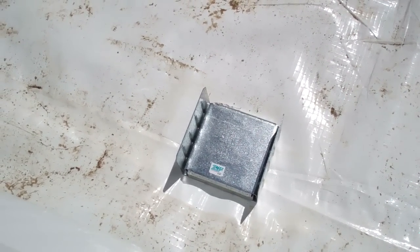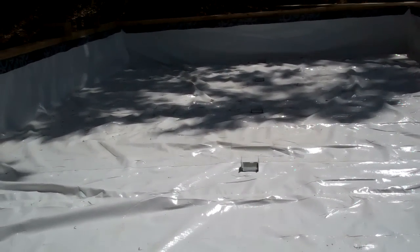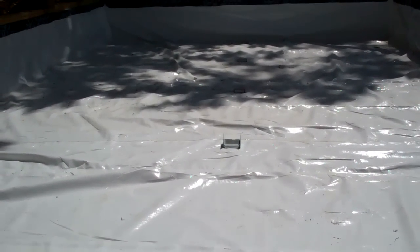That's a Simpson base plate for a 6x6 post. I've got them going down the line, all bolted and placed into the pre-drilled holes that I drilled prior to the vapor barrier going down. So now they're all in line ready for the post to be placed.